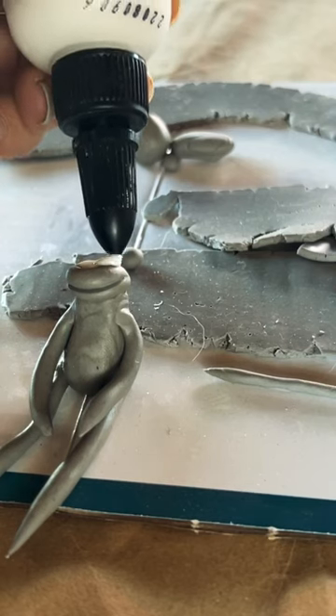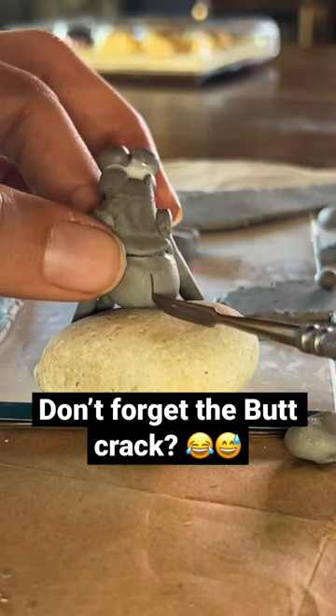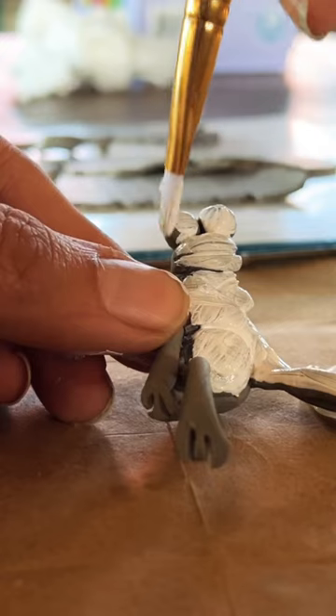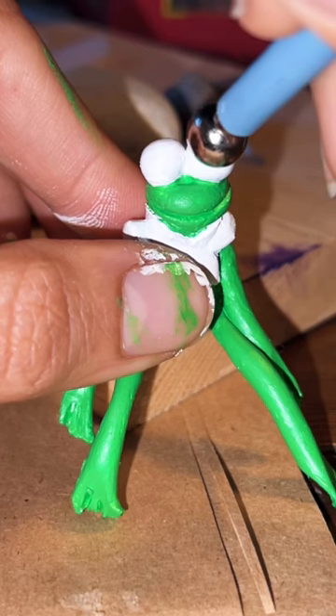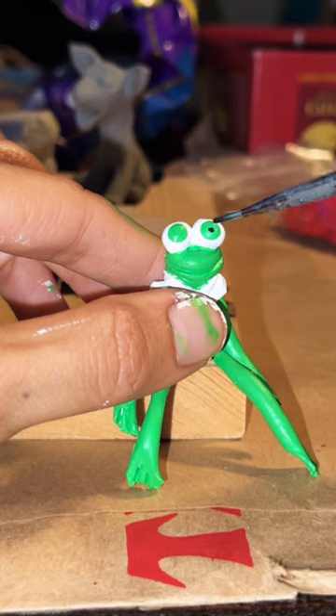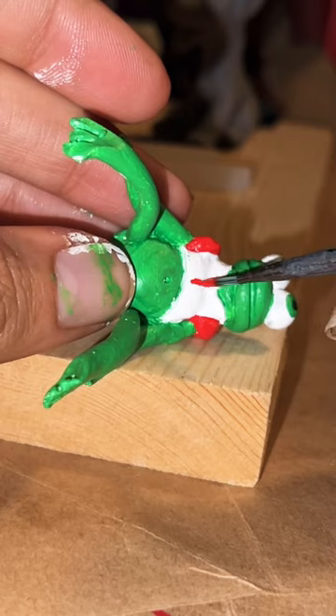Use Bake-on Bond to glue the eyes together. Don't forget the butt crack! Time to bake. Once it's done, paint it to whatever color you want your figurine to be — don't forget the eyes, make it look cute.